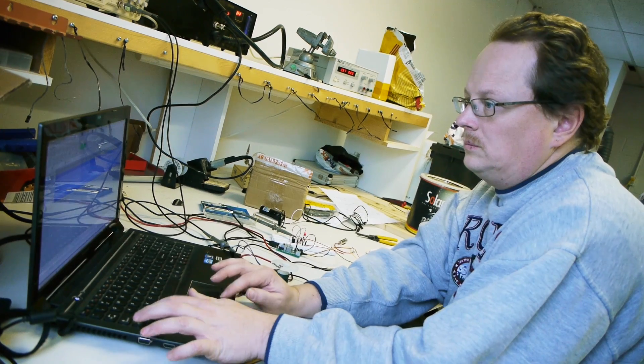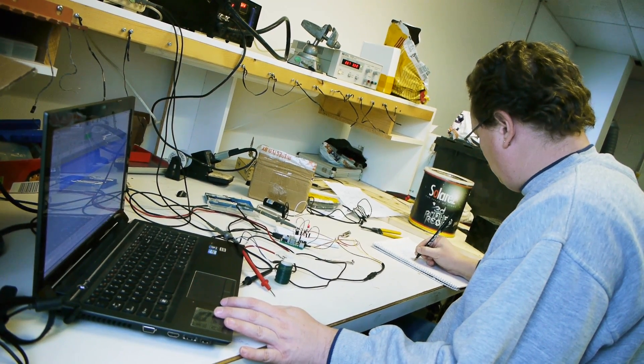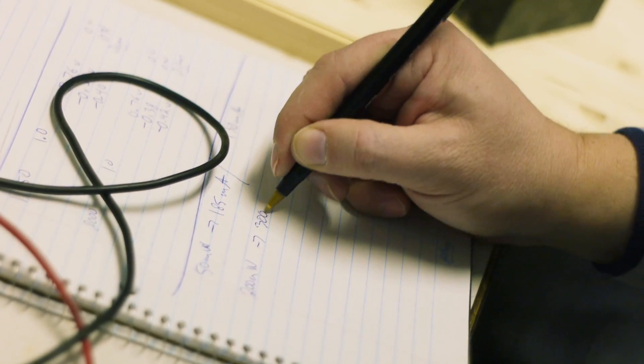Hey backers, Scott here, circuit designer if you don't remember me. It's been a while since I've talked to you about the circuit. We've been through a few revisions for a few different issues — we thought we had it working and then we'd find something not working and fix it.